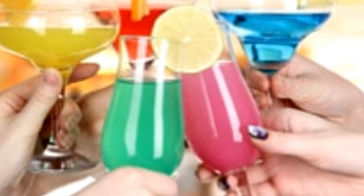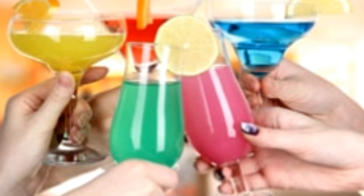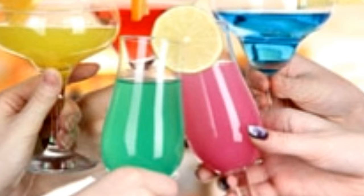Screwdriver — Ingredients: 45 ml Vodka, 175 ml Pulp-free Orange Juice, Ice Cubes. Method: In a glass, put ice cubes, then pour orange juice. Pour in vodka. Stir and serve. Hints: Add a splash of Galliano on top to make a Harvey Wallbanger.